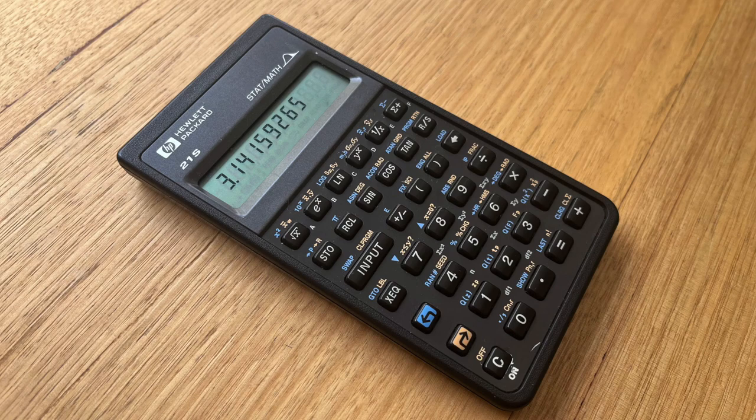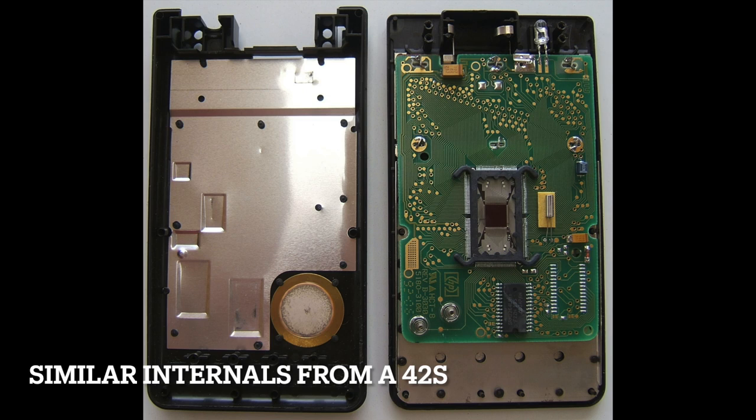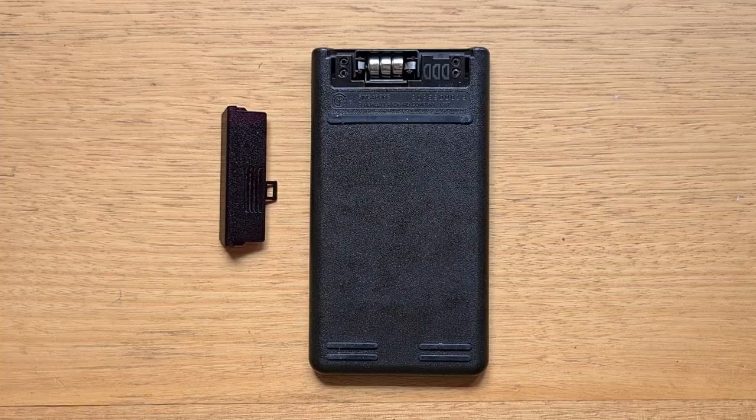The keyboard also features a recessed on-off switch. It's fairly difficult to take Pioneer calculators apart, so I'm not going to do that today — Logan West has a great video on this that I'll include in the show description. The 21S uses the lower-end BERT version of the Saturn processor and only has 256 bytes of RAM, which is obviously very constrained. There's no IR port for printing like some higher-end Pioneers, and also no memory editor.